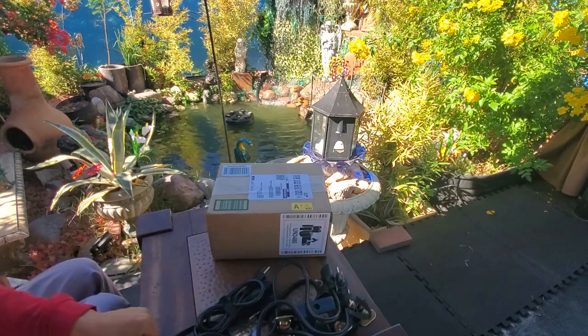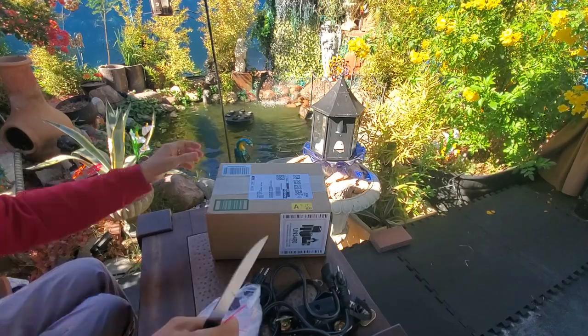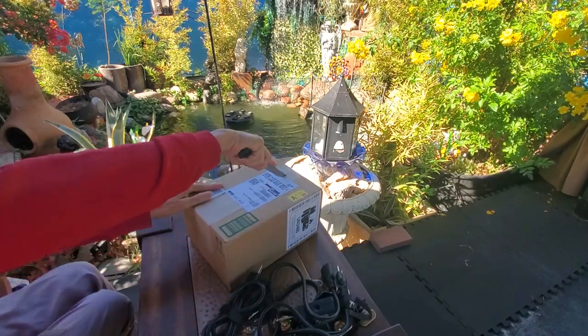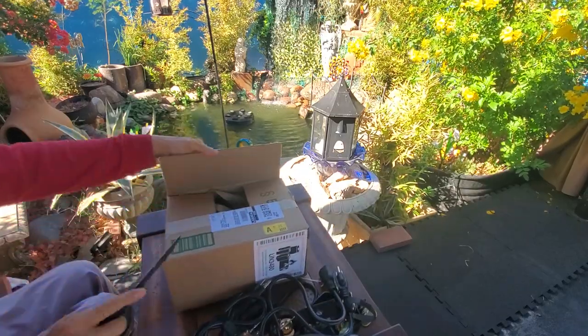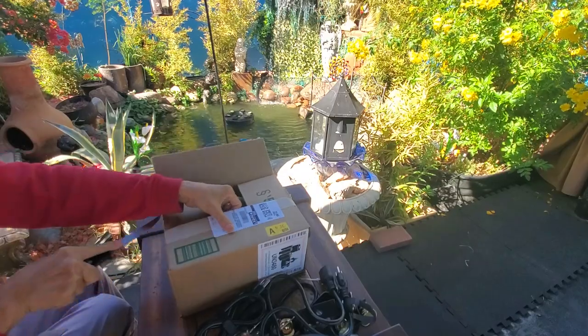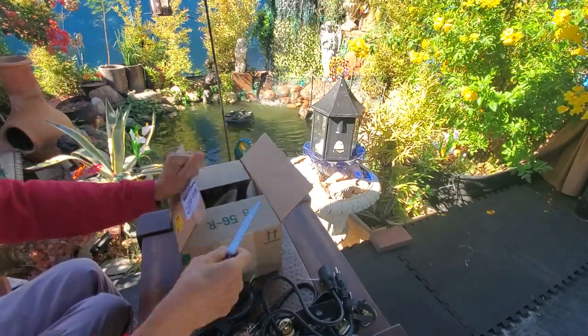Now put them away. Open this box. This side is another delivery for audio mix.